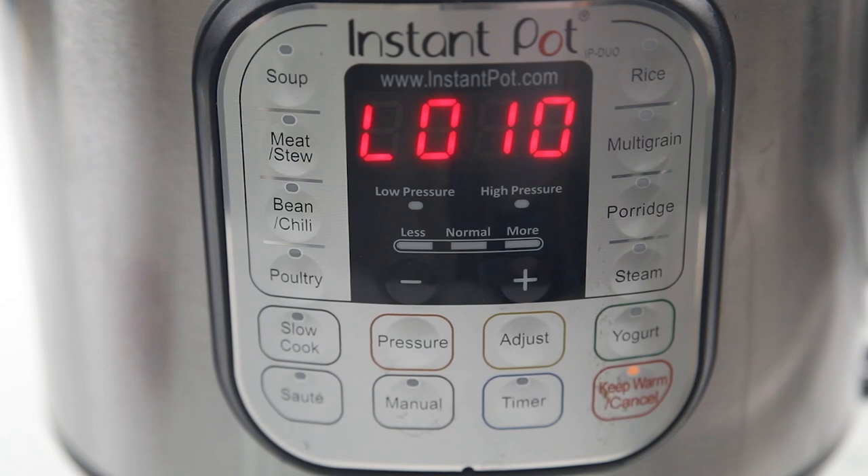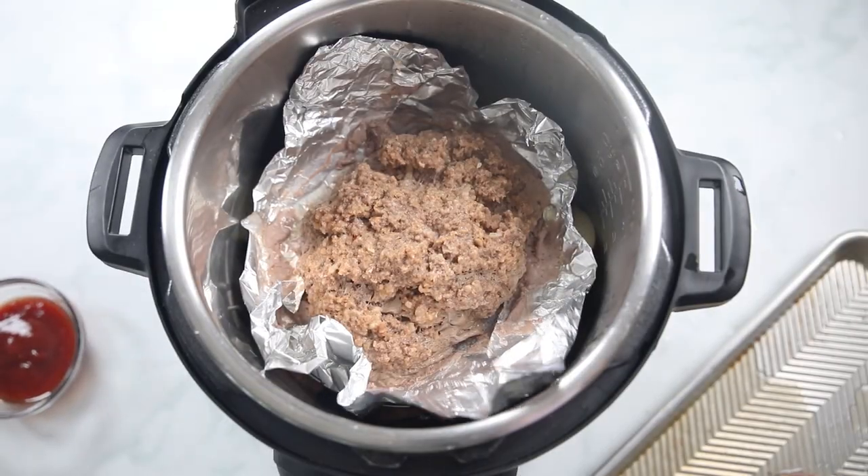Once the cook time has elapsed, let the pressure release naturally for 10 minutes — so important so that your meatloaf doesn't seize up and get tough. Then open up your Instant Pot. Be warned, your meatloaf may not look pretty but it's going to taste delicious. The best meatloaf I've ever had was from a James Beard award-winning chef, and he shared that his secret was to steam the meatloaf — which is exactly what we did with our Instant Pot.